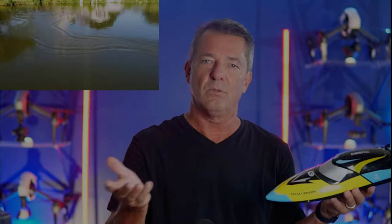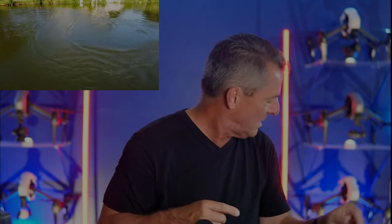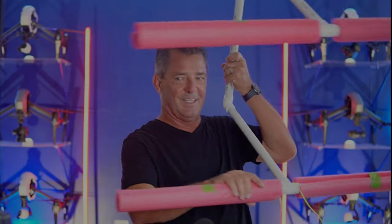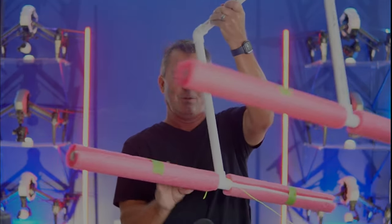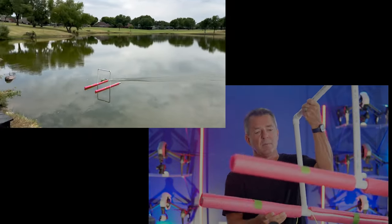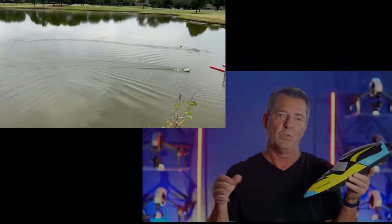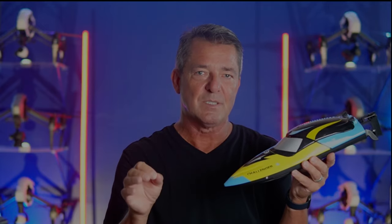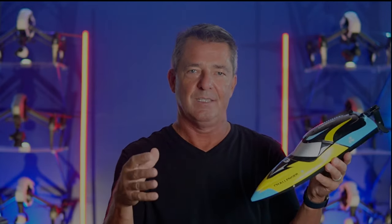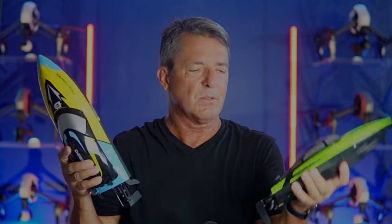If you're just aimlessly flying around, it's going to get boring quick. I say: do figure eights, have it go around you facing you, have it go around facing away from you — have an agenda. For this boat, we made these little gates, tied a string to them, and put them out in the pond. Very inexpensive to make, but it made the boat so much more fun and makes you realize how hard precise control actually is.